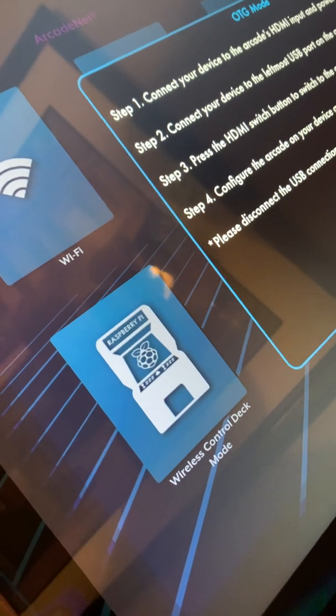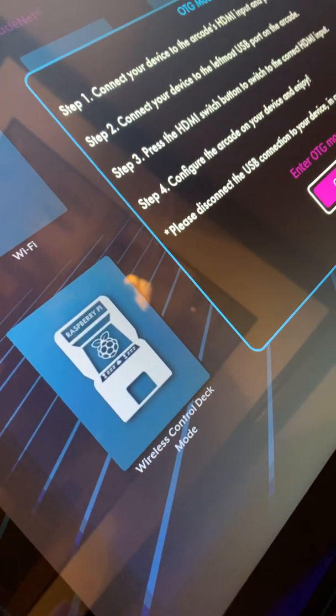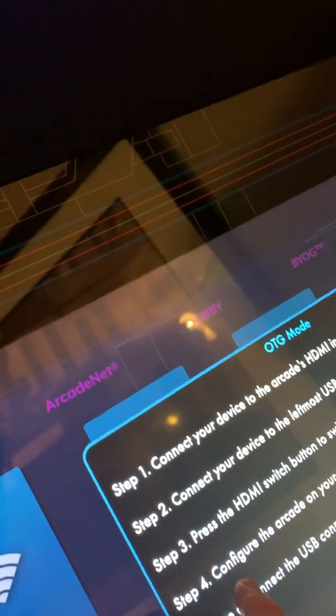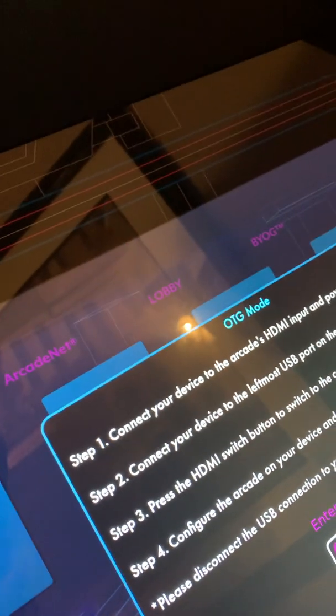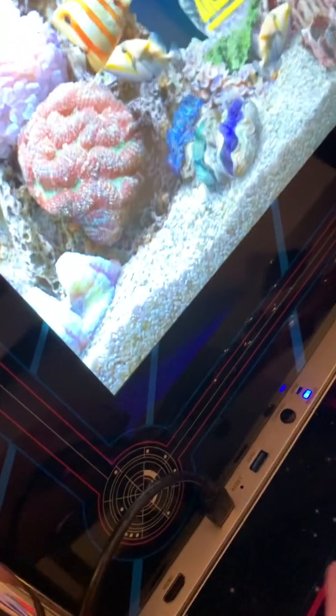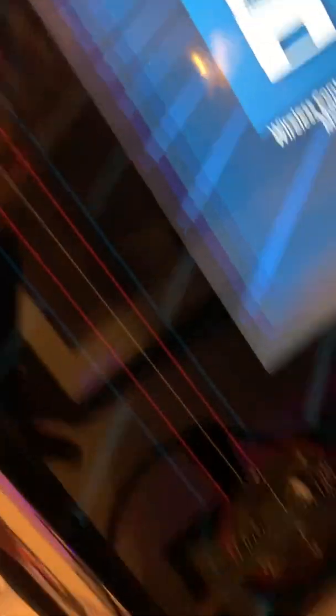Okay, I plugged into the second one and OTG worked, but don't we have to plug our device into that input? I'm not sure what the situation is. If anyone at AtGames is seeing this — the Pixelcade instructions say that for OTG mode we have to plug into the USB connection all the way to the left. It says connect your device to the leftmost USB port on the arcade, which would be this one.